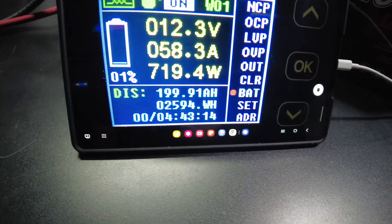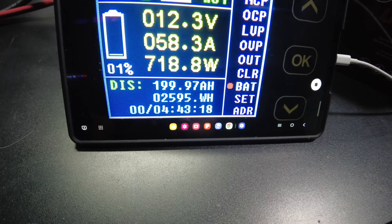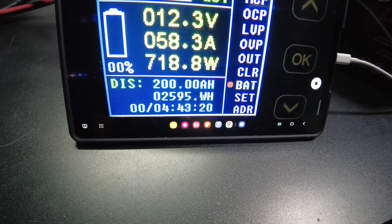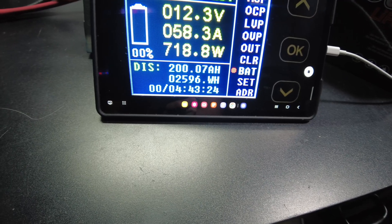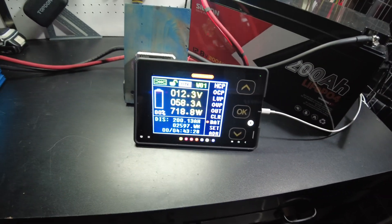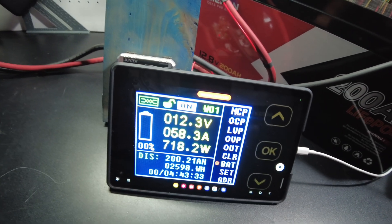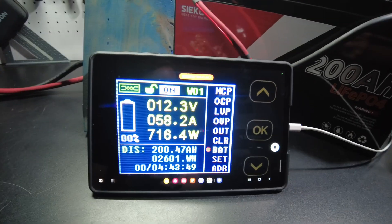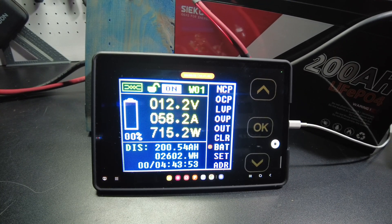We're almost there — bam, 200 amp-hours. 2,596 watt-hours. And we're still going. We've still got pretty solid voltage going, so we'll just let it keep going to see what we get.